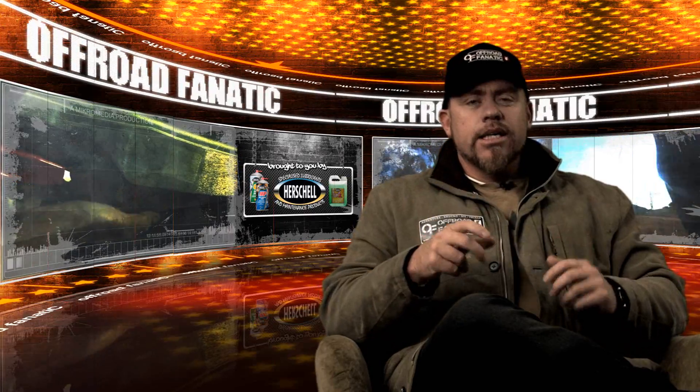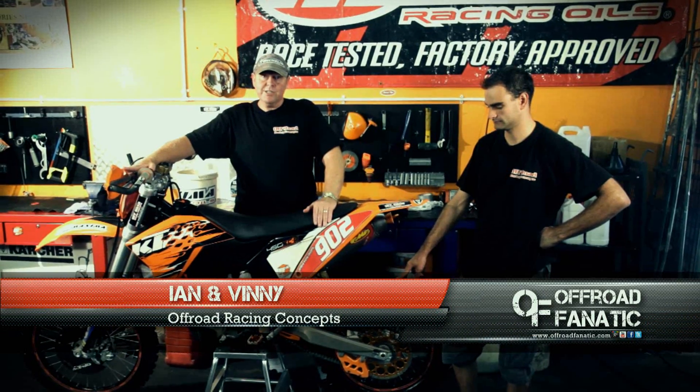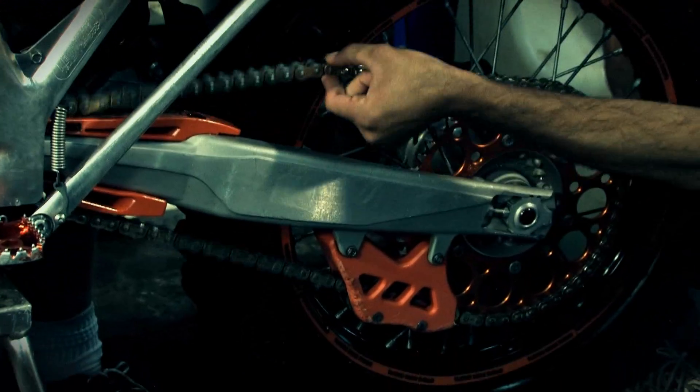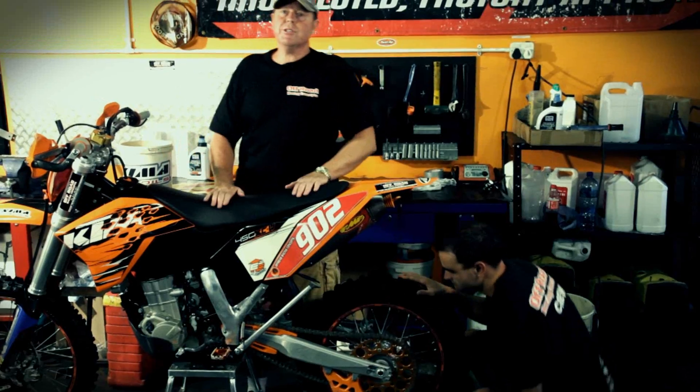Note that different bikes work in various ways, so take note and use this as a guide — it really will help. One of the main reasons for premature sprocket wear is an incorrectly adjusted chain, and as you can see from this motorcycle the chain is way too loose, which is going to cause the sprockets to wear prematurely. So what we're going to do is show you the correct way of adjusting the chain.